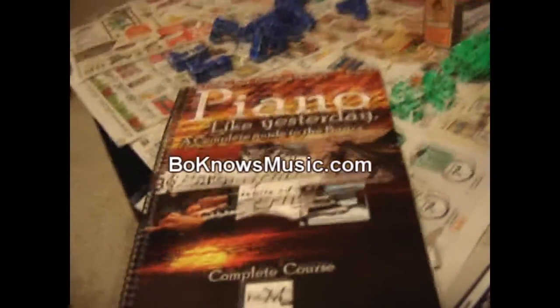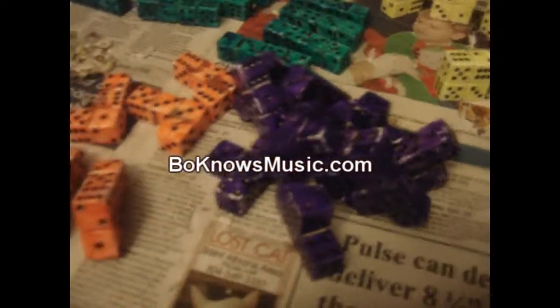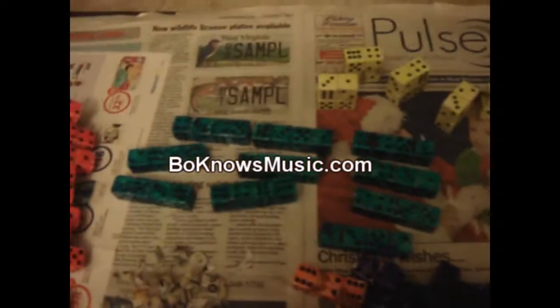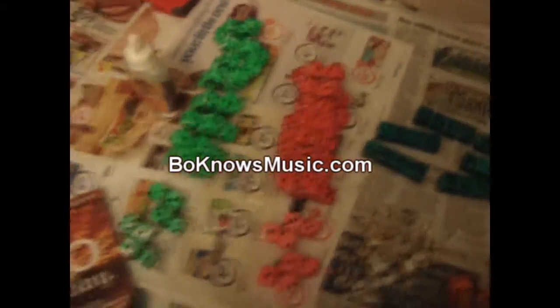Just check back, give it a like if you like it. And remember, if you want to learn piano, go to BoKnowsMusic.com. Here are the pieces — remember, each piece gets four blocks. You just need your yellow square, your purple T blocks, your orange L's, a light blue piece — it looks green right now — your red S's, green Z blocks, and blue J's. Here are your pieces.